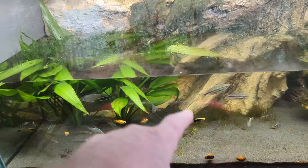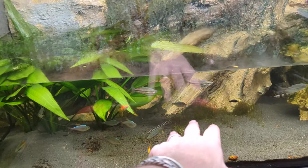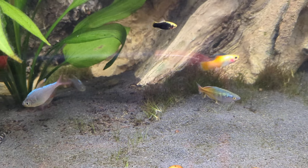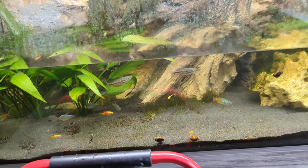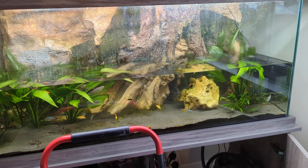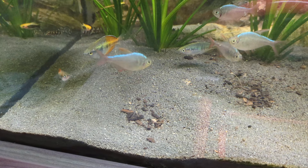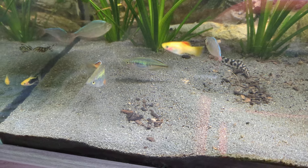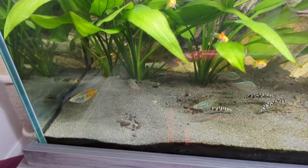I did put some root tabs in beneath the plants originally and a few down the back when I put that grass in, but there aren't any anywhere else. Because that grass has started to spread — which is great, I love it — I'm going to chop the root tabs up a little and put them in small bits dotted around that area. There's also some bark that's poked its head up through the soil substrate and come through the sand — I'll see if I can try and siphon that out.